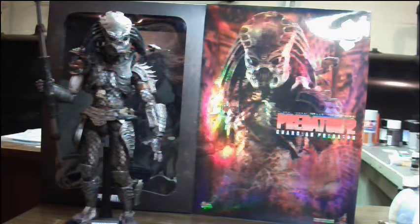I have to say, in person, there's something about the color scheme, or the mask, or something, but even though it's technically a quote-unquote kitbash, he actually comes together quite well. And I actually think he stands out as one of the better Predators from the Hot Toys line.